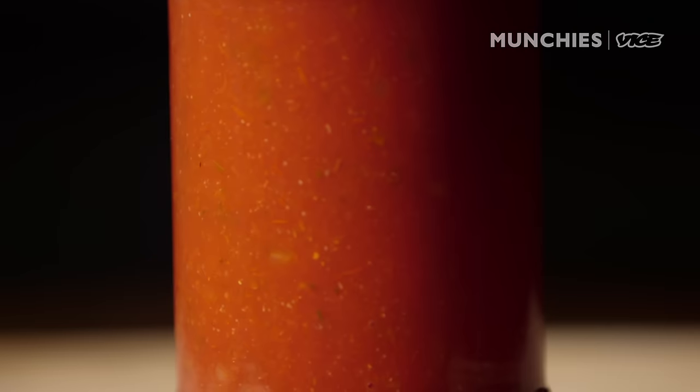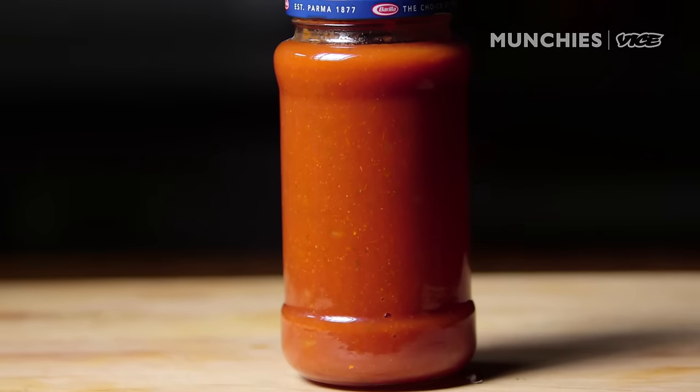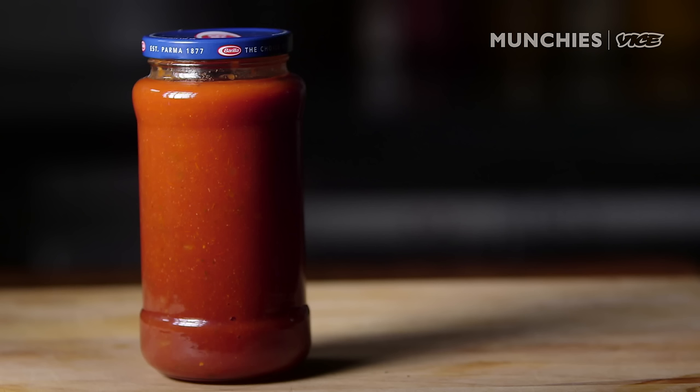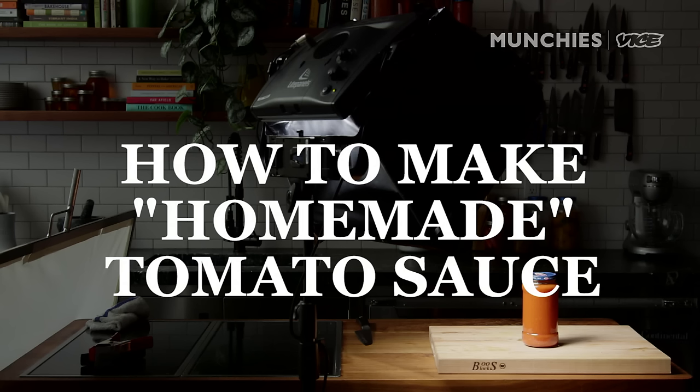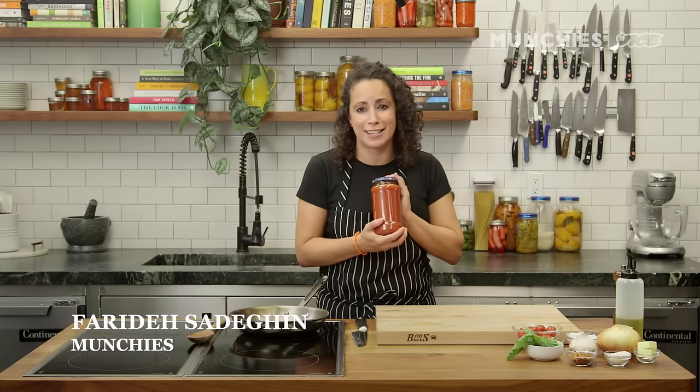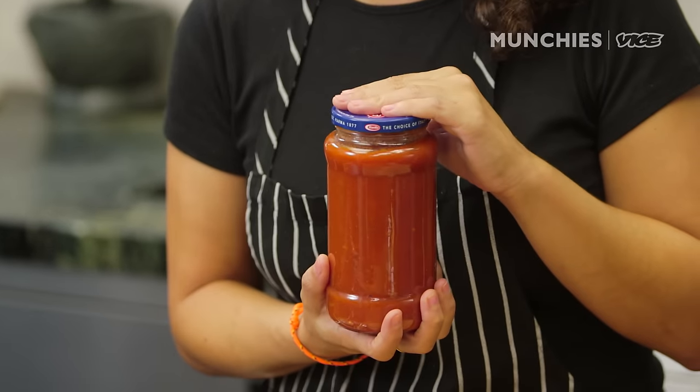Everyone has an old jar of tomato sauce sitting in their pantry, gathering dust, wasting away. Today what I'm going to show you guys how to do is take that jar of sad sauce that's been sitting in your cupboard for months and make it feel a little bit more homemade and special.